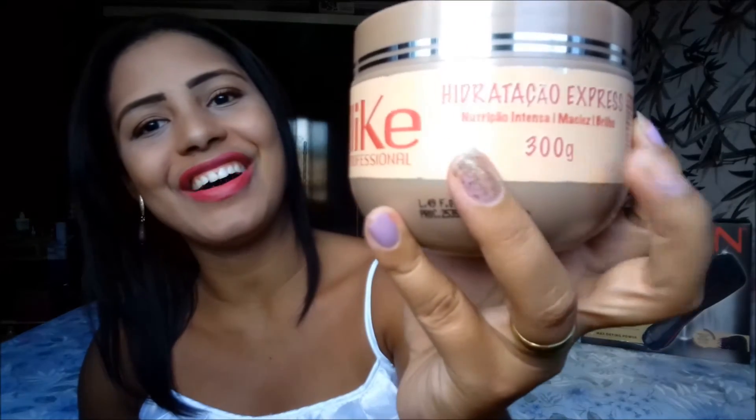Falando um pouquinho da Dailay Profissional, hidratação express. Eu não tenho o resultado dessa máscara, mas eu posso dizer que ela é muito, muito, muito boa. Ela deixa o cabelo muito leve, esvoaçante. Mesmo sem vento, seu cabelo voa — eu não sei como isso é possível, mas acontece.